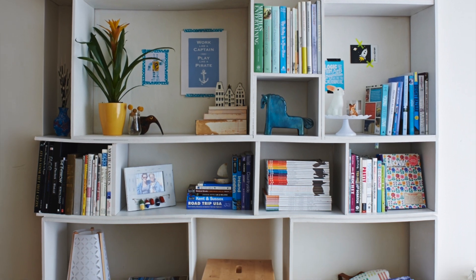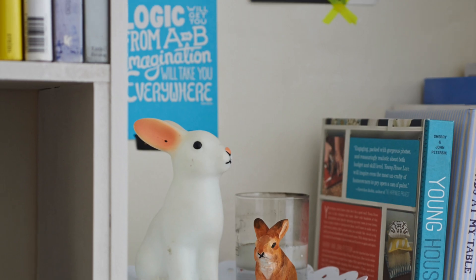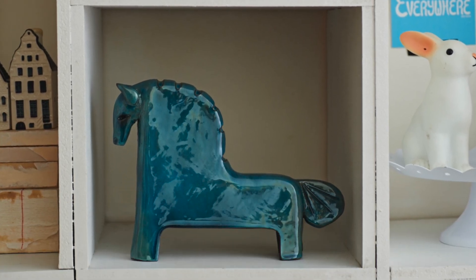Once it was built, I painted it all white and I styled it for the picture. As you can see, I filled it with nice props to make it really look like a bookcase in your living room.